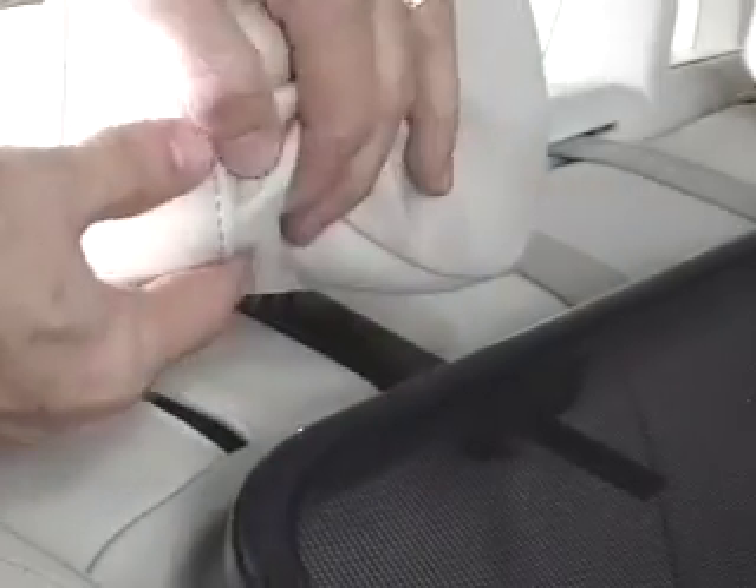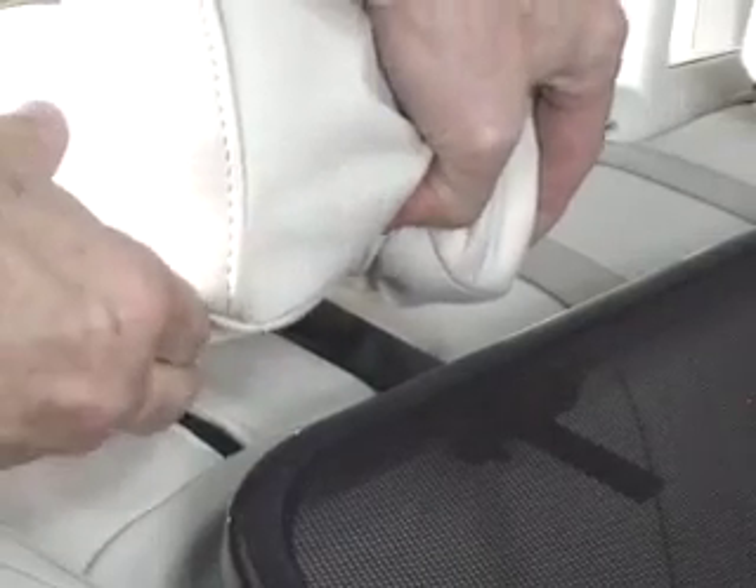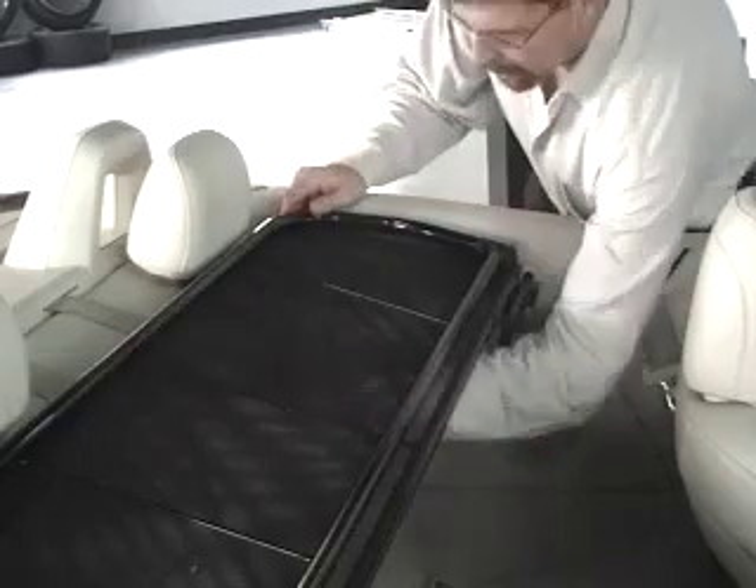As you'll see, the rear bracket locks into the seat post of the rear headrest, therefore holding your wind deflector in place. Removal of your wind deflector is just as fast and easy.